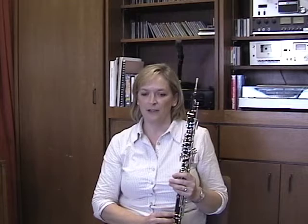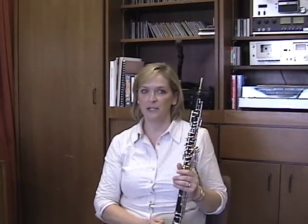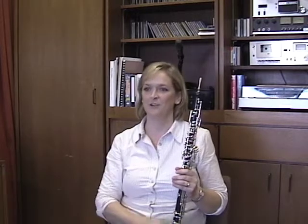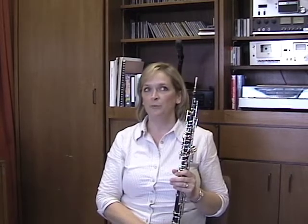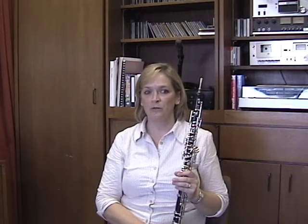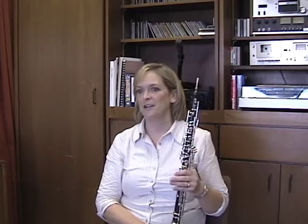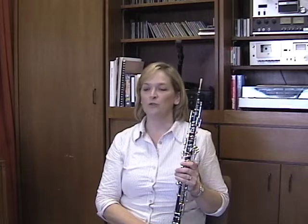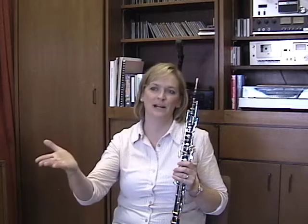Articulation to me is complicated, and necessarily so. It's not something that is yes or no — I'm going to articulate that note and I'm going to slur that note. If it's done well, it should help you define your phrase structure, and it should work the same way articulation works in speech for actors — in the sense that they can really dramatize the words and bring them to life, so that people can feel the emotional impact behind them.